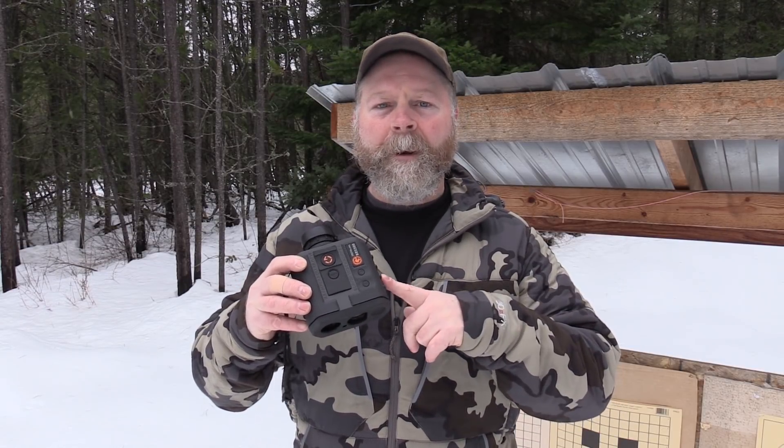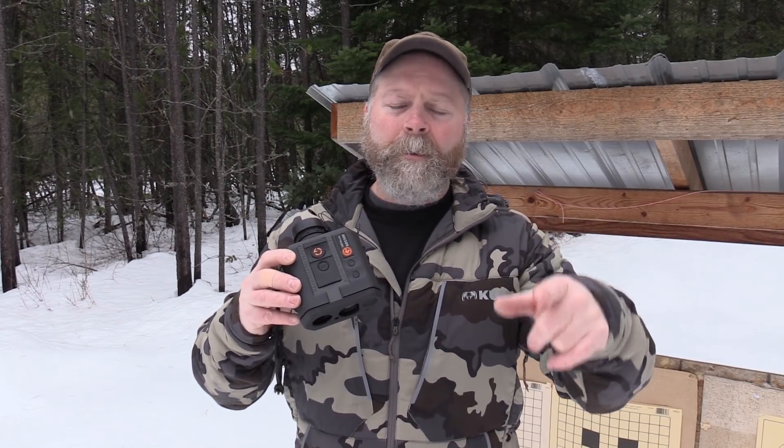If you haven't seen the review on the BR2500, be sure to check it out at panhandleprecision.com and there's also a first look video on this YouTube channel.